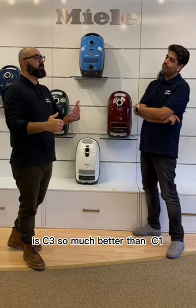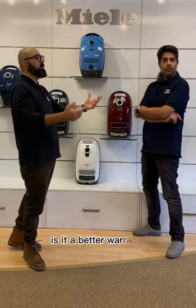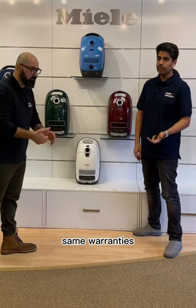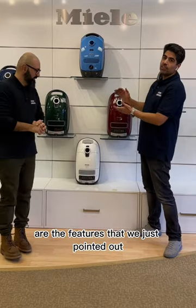Is the C3 so much better than a C1? Is it more powerful? No. Does it have a better warranty? No. They all have the same motors, the same suction, and the same warranties. The differences are the features we just pointed out — other than that, they're all very good vacuum cleaners.